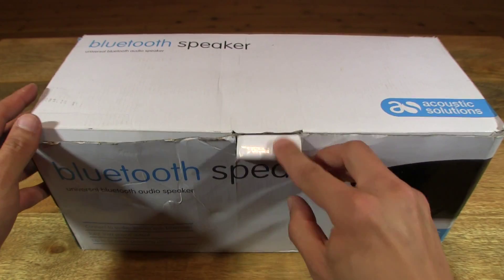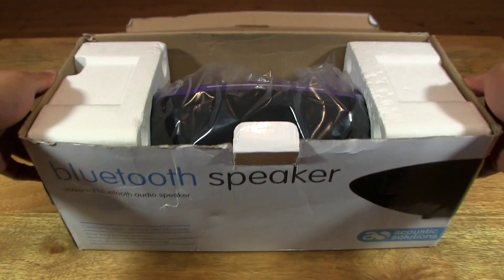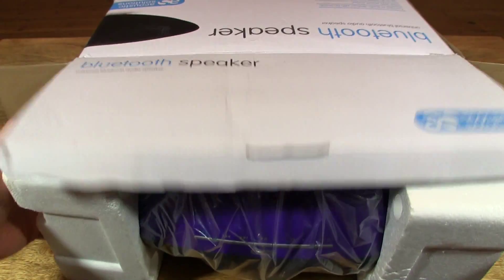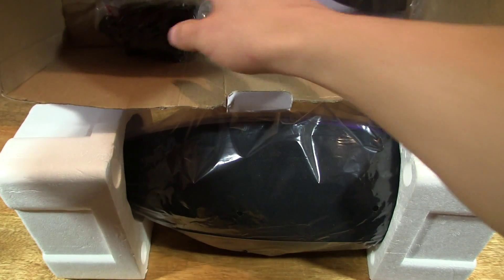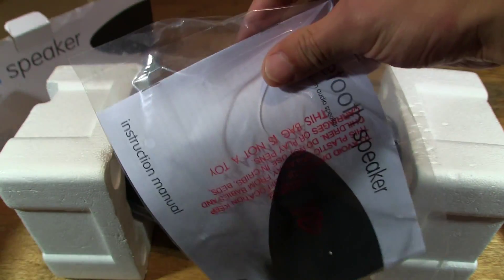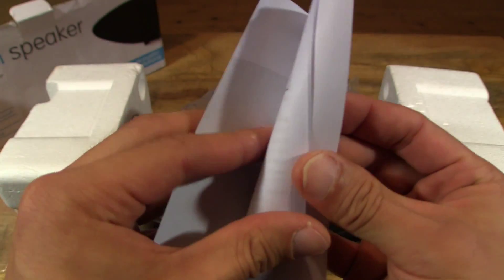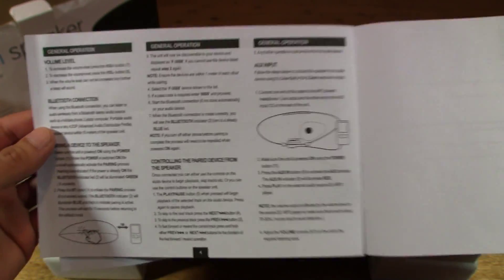So let's go ahead and open up the box. Inside the box we have a power adapter, a user manual or instruction manual — it's an English instruction manual only.